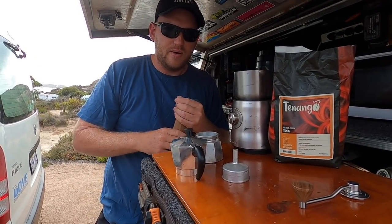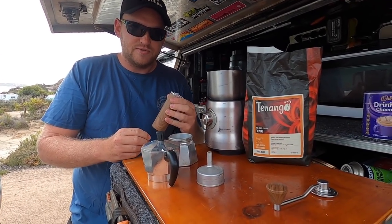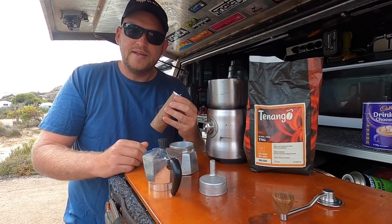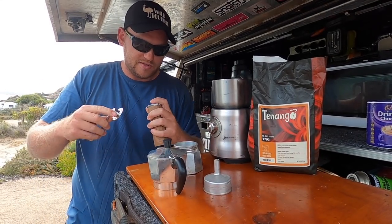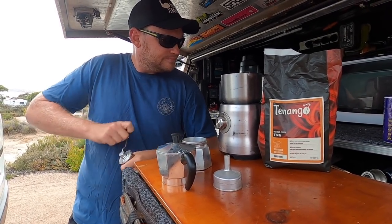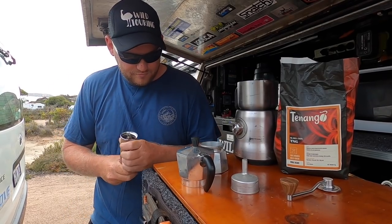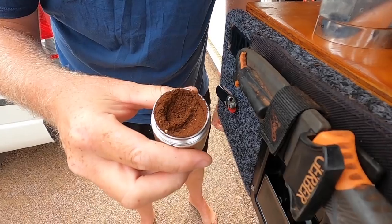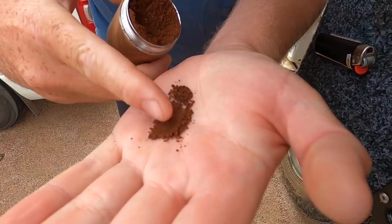It's about getting that grind right for however you make your coffee. This one's adjustable on the bottom — you can adjust it from really, really thin grind, like flour, to whatever you need: something thicker for a percolator or something like that. You want a perfect, uniform grind — just ever so gritty, like really fine sand.